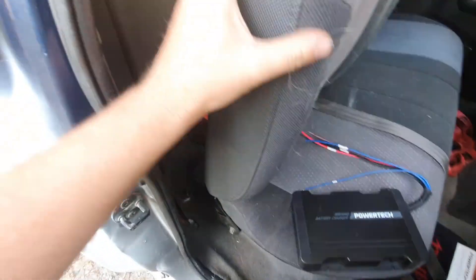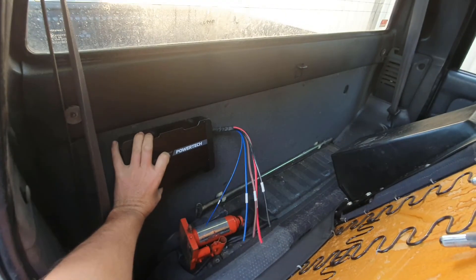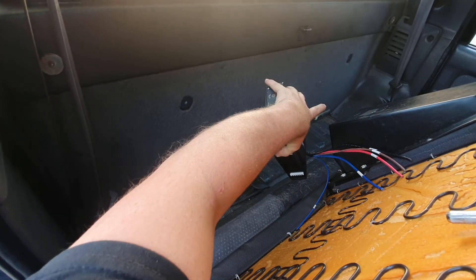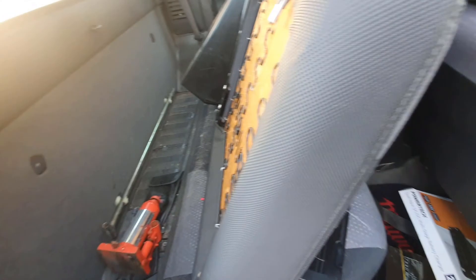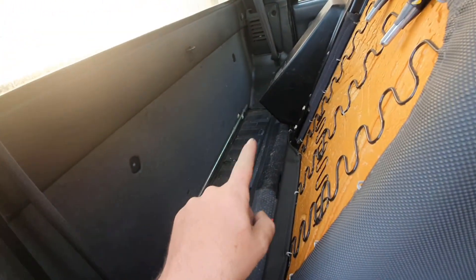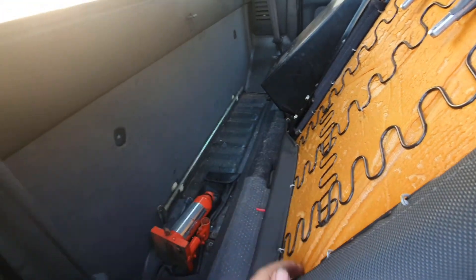Our plans are to screw this behind the seat somewhere in there. We'll put the battery over there - it's a sealed AGM so it's not going to vent any fumes. We'll strap it from that bolt to a seat bolt down here - we'll make a strap, that'll lock that in, it'll be fine.